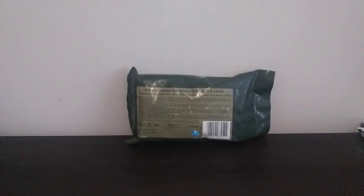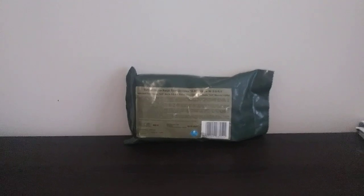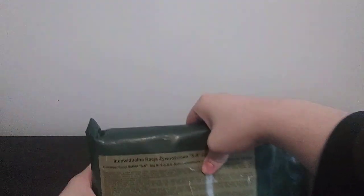Hey, what's going on, guys? Killing the Summit here, back in another video, and today I have another ration review. Right here in front of me, we have another Polish ration. This one is the SR5 menu. Last video, we did the Polish ration which was the SR3, and that one was a pretty good ration itself. This one also seems very, very good. So let's take a closer look.